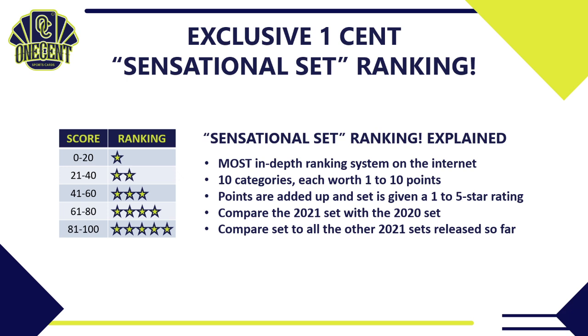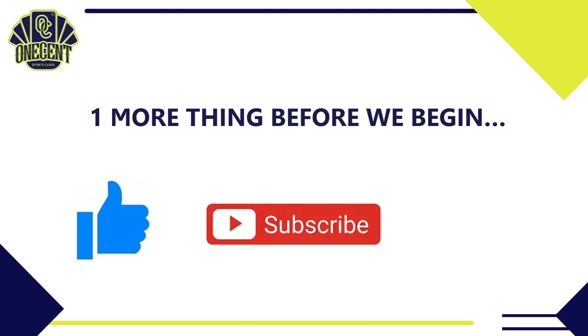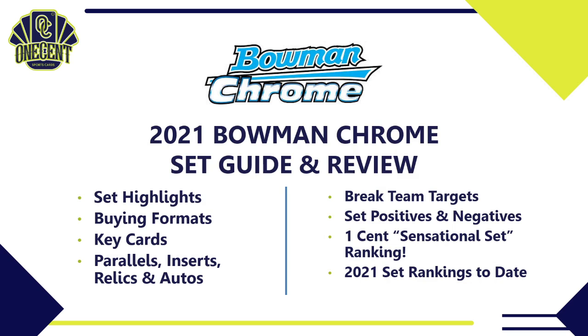Before we begin, be sure to throw me a thumbs up — that's the best way you can support the channel. If you like these set guides and reviews, subscribe because we do them for all major releases during the card season. Hit that bell notification so you can get these as soon as they're released.